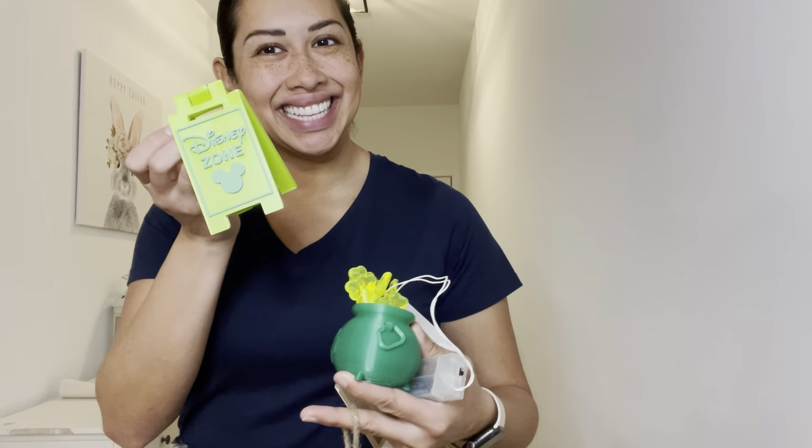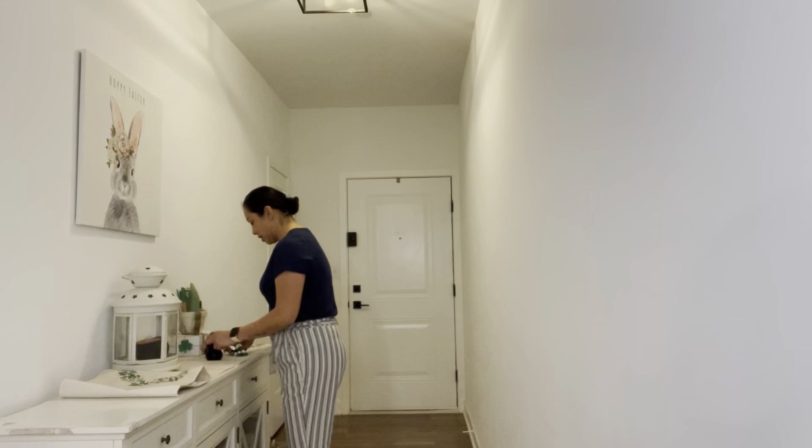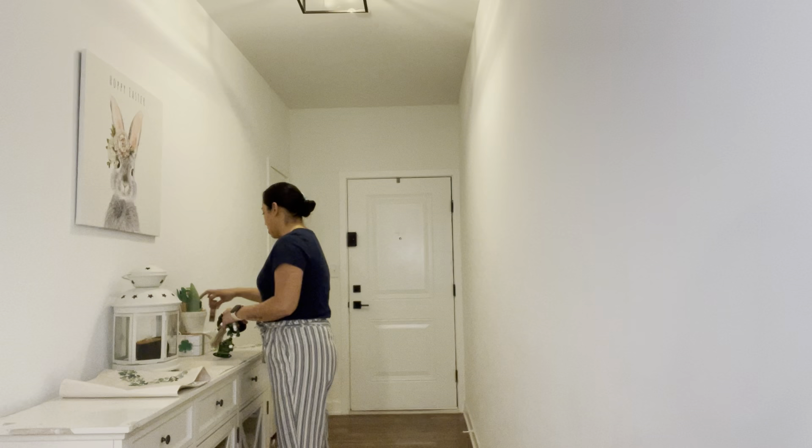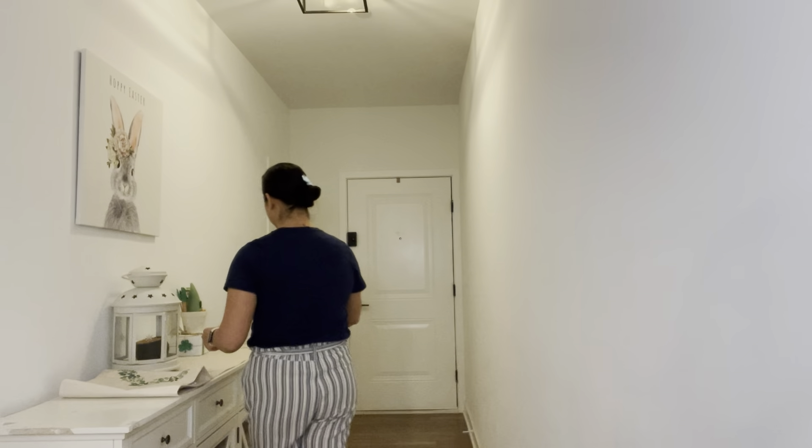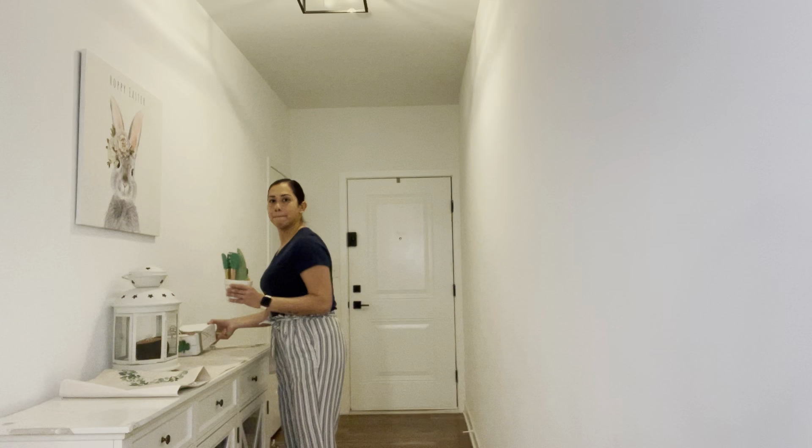Here I am showing you a Disney Zone sign that my boyfriend has 3D printed for me. He is absolutely amazing and he knows how much I love Disney, so he 3D prints these signs for me. I just tell him the color scheme I'm going to use for my decorations and he prints them out. I absolutely love them because I'll put them in a tiered tray or in different parts of my entryway or my dining room area. They're super cute, small, and perfect for a tiered tray.